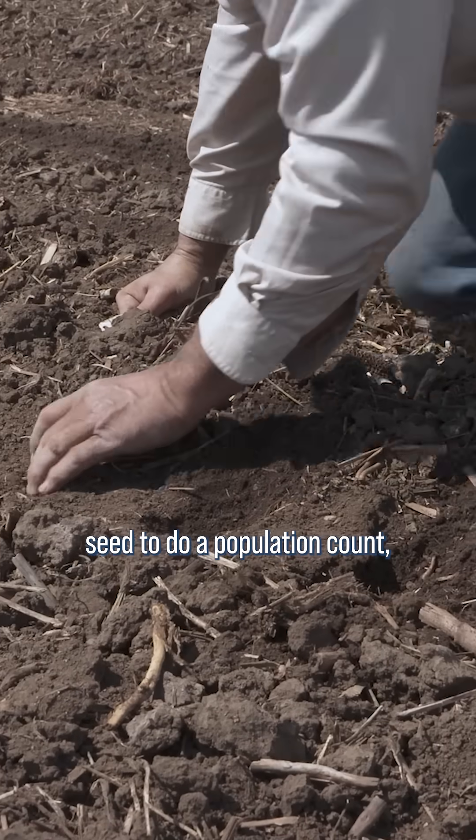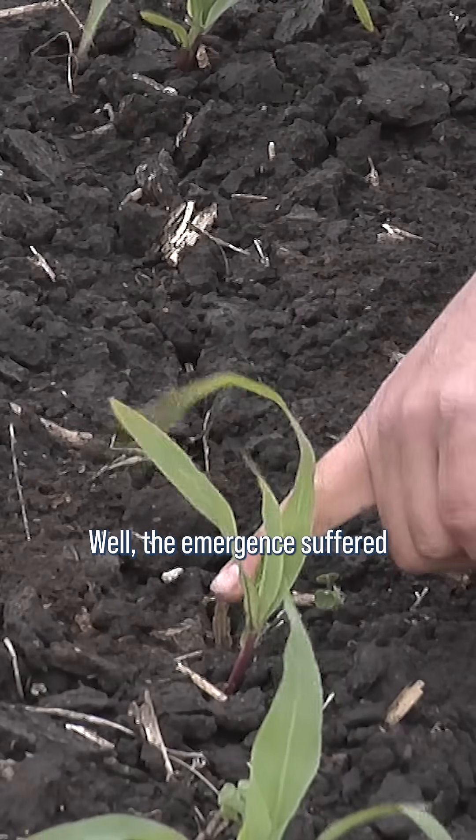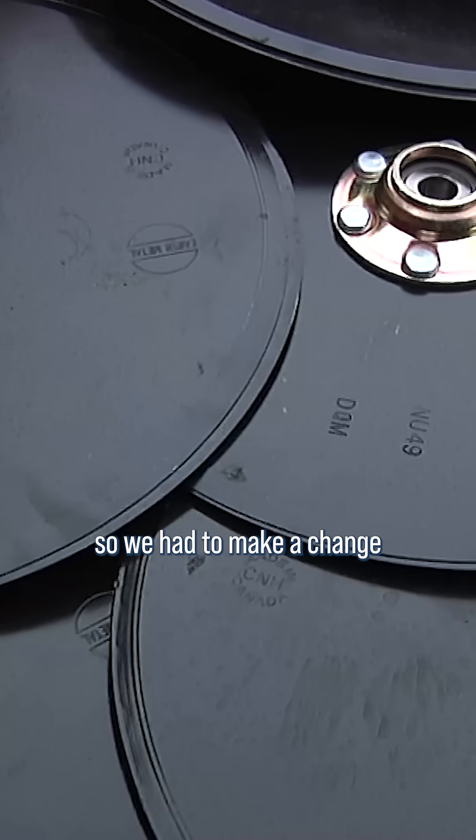In order to dig up seed to do a population count, you'd have to dig out the seed trench four inches wide. The emergence suffered depending on where the seed landed in that furrow, so we had to make a change going forward.